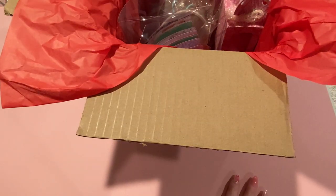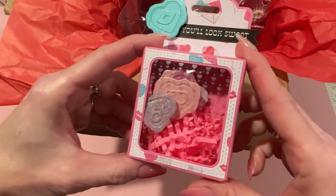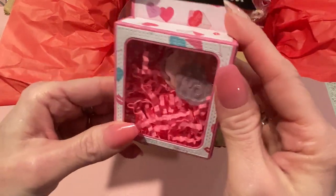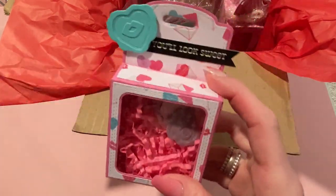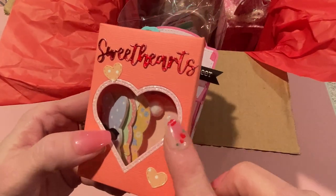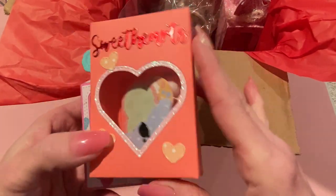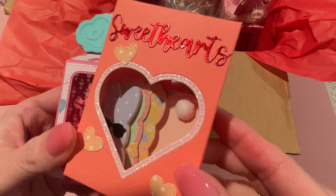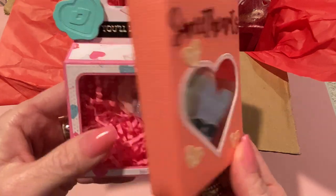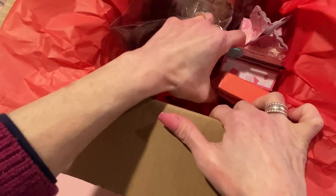I have this box I made for a design team — it has little faux wax seals in there, and that's for Chaos Craft. Then I also have this sweetheart's box; the die set from Chaos Craft makes the front, but I made it into a box and filled it with little cutout peeps — some facing front, some facing back. Both of those boxes can be reused, so those are going in.